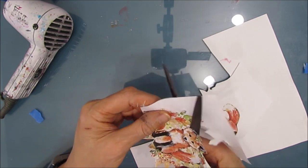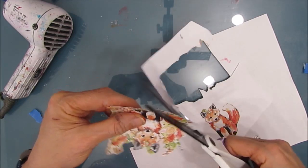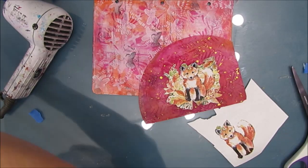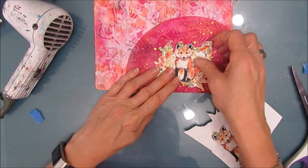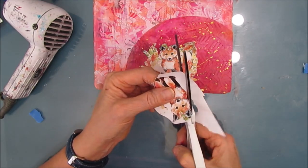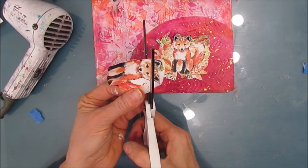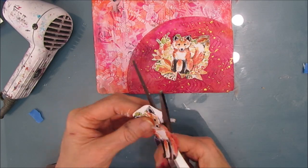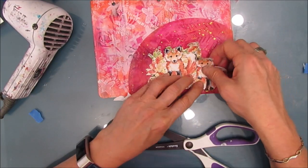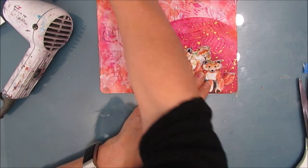We're using the coffee filter to bulk up the focal image, to give weight to the focal image. I'm also combining several images from a napkin to bulk up the composition — I'm going to layer these two foxes on top of each other to give weight to the page. These foxes are the perfect size for an ATC or a mini composition book, but they're a little small for a 5x7 or 7x10 art journal page. I've offset it to the side because I like the look of that round edge.